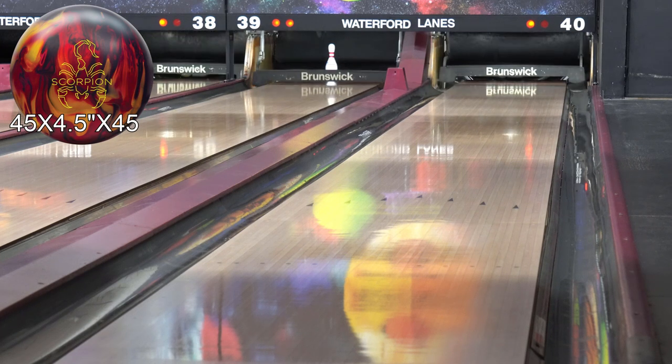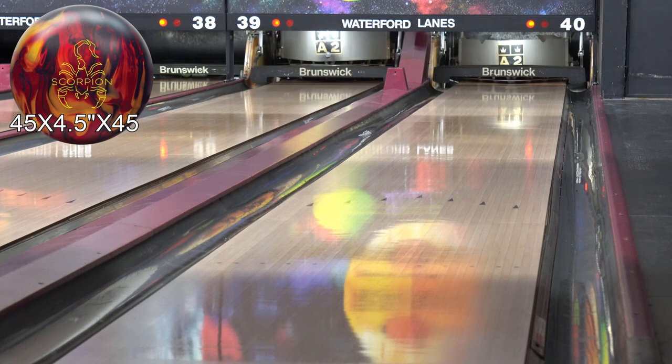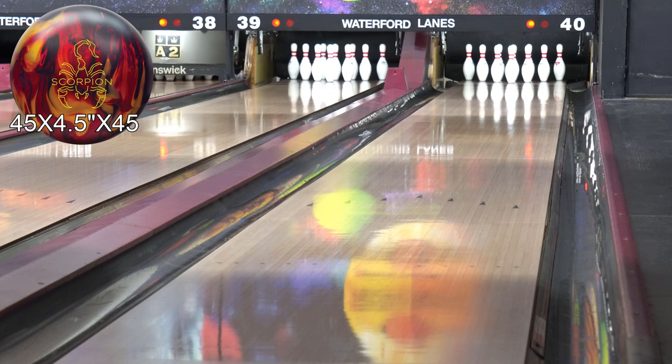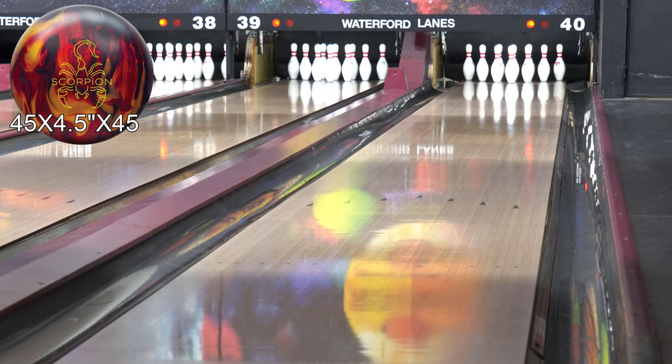I got my butt stomped by Snodgrass in a sweeper — he was using this ball. He bowled 279 against me. That looked good; every one of his shots went through the pins just like that.